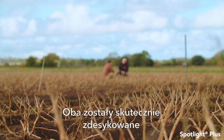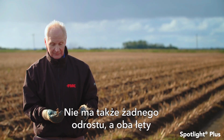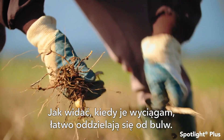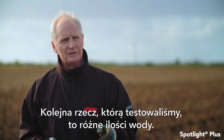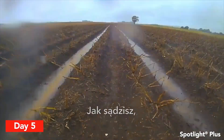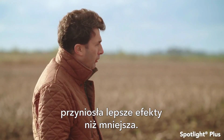Both have been effectively desiccated — there is no difference in the level of performance that the Spotlight has managed to achieve, and there's no regrowth. Both stems pull out of the ground relatively easily. You can see as I pull these stems up they're completely detached away from the roots. We also looked at different water volumes: 300 litres per hectare against 450 litres. We certainly saw the difference — the higher volume has worked better than the lower volume.